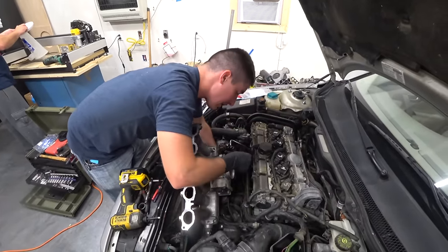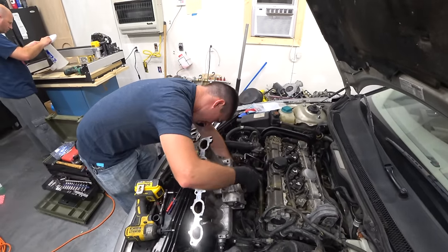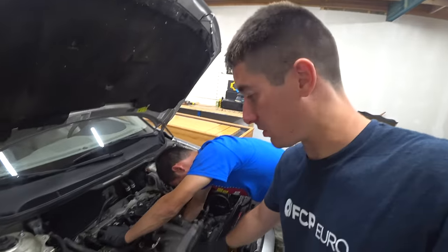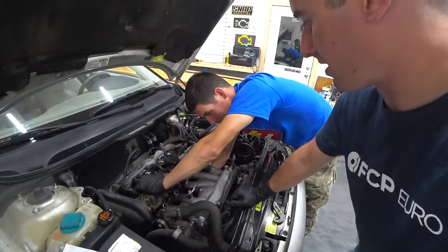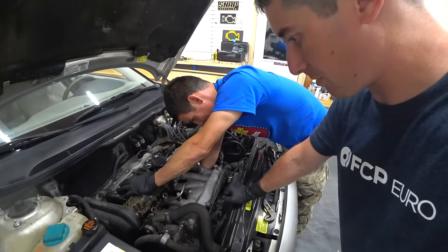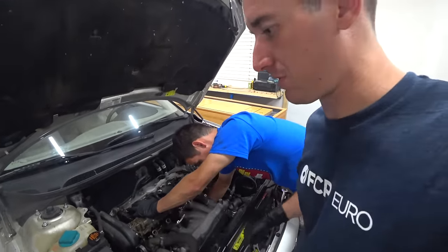Getting everything put together here — throttle body's going back on. Now I turn the clamp for the intake tube so I can easily get it on without having to fight through this. I've got all the 10s started. Gabe just did the contortionist thing and got the banjo bolt back in. Of course the intake dropped right back on and I just got the intake pipe reconnected. Gabe's tightening down that 7. Then all we have to do is hook up a few more lines.